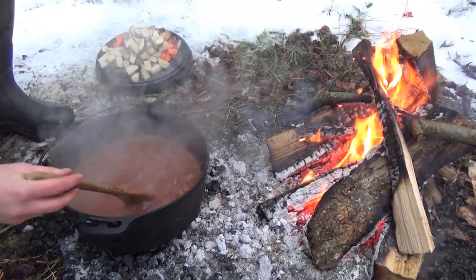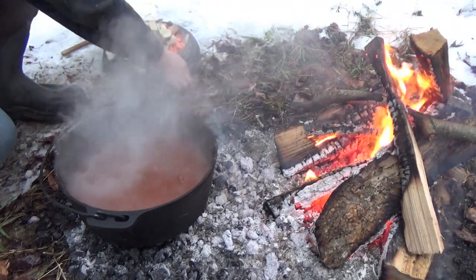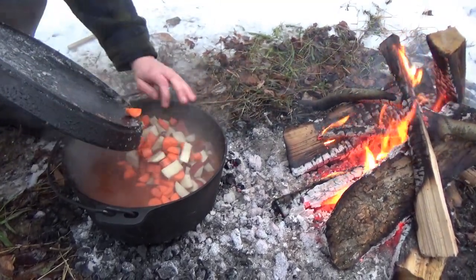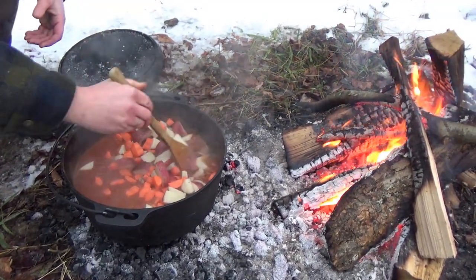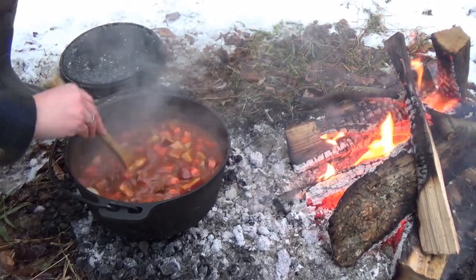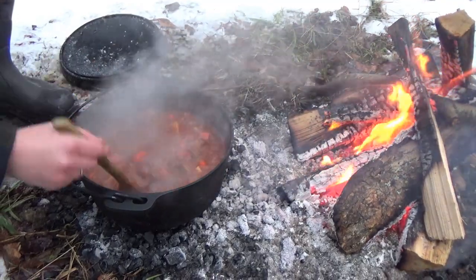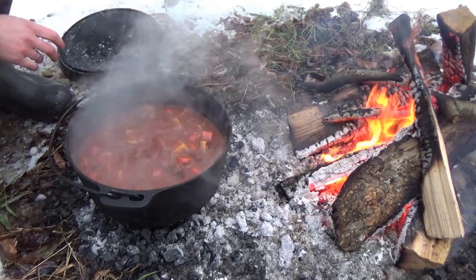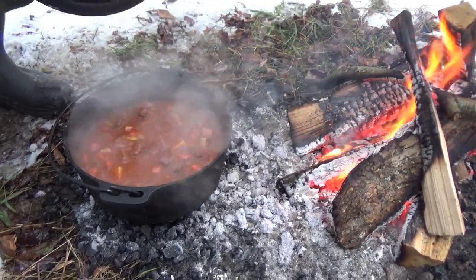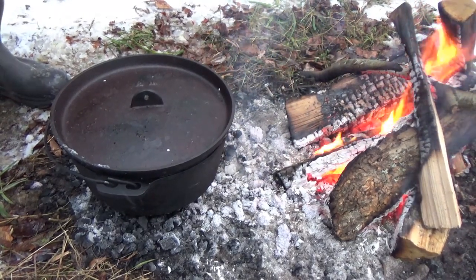This has cooked down for a good hour now. You can see it reduced quite a bit — it's already got a thick, saucy consistency and I can already tell the meat is tender. Now we're going to add potatoes. I think I had three red potatoes and three carrot stalks. Add those in. Oh man, that looks so good — that is going to be awesome. Stir those in there. Then we're going to put the lid on and let this cook for another hour, give or take, because we want the vegetables to cook, but I don't want them to be soft — I like a little crunch in my veggies. Let that cook down for about another 45 minutes to an hour and we'll be ready to eat.